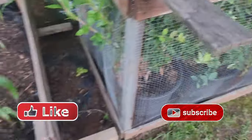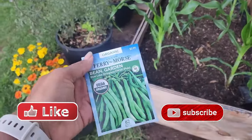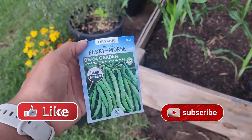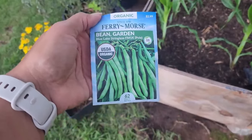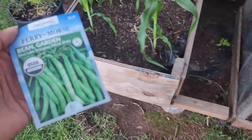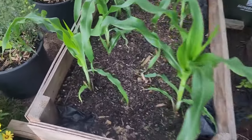I got some compost today and was going to lay it out before the rain, but it looks like I might be a little too late. I'm also going to go ahead and plant the beans before it rains too hard, right next to the corn, so at least the beans can take hold. Then I'll come back later and pour the compost over it all.